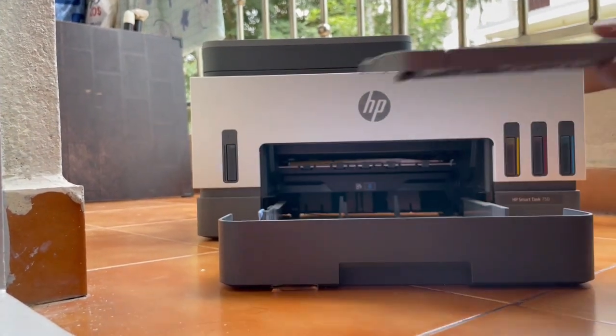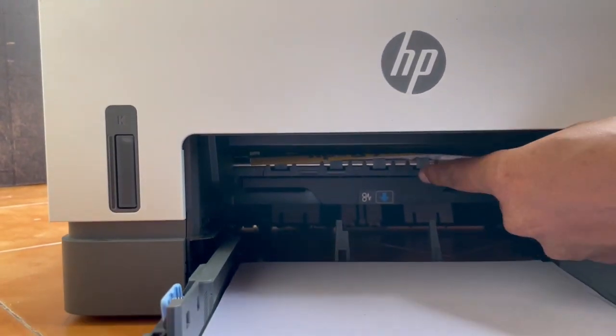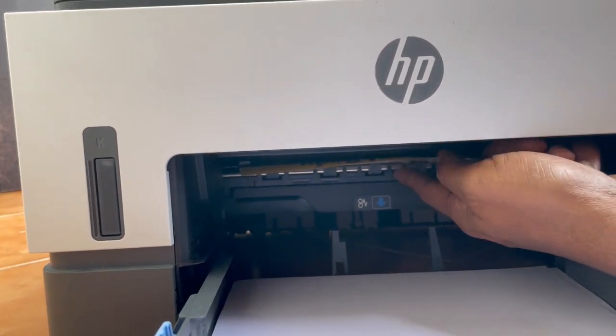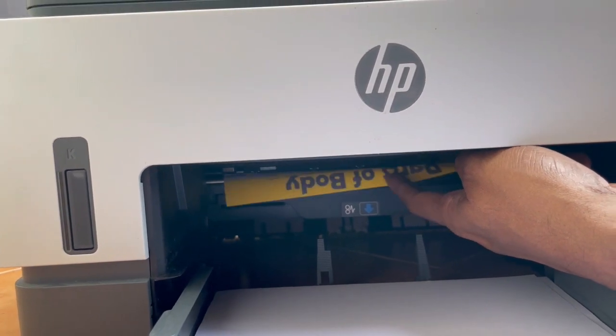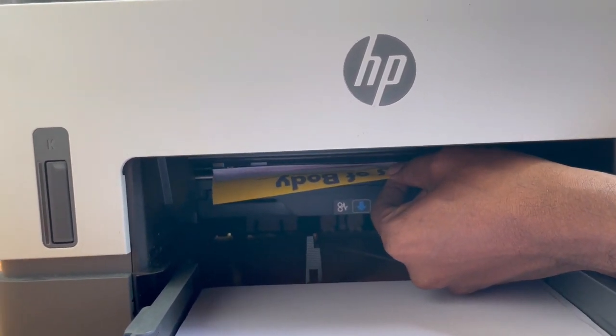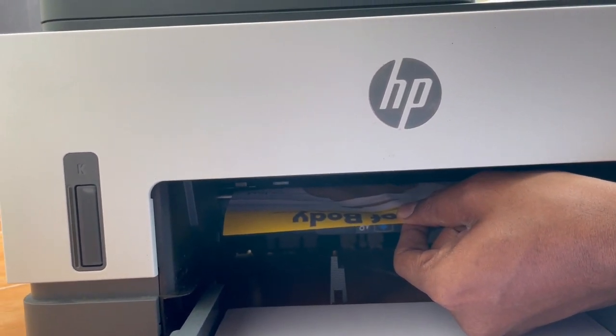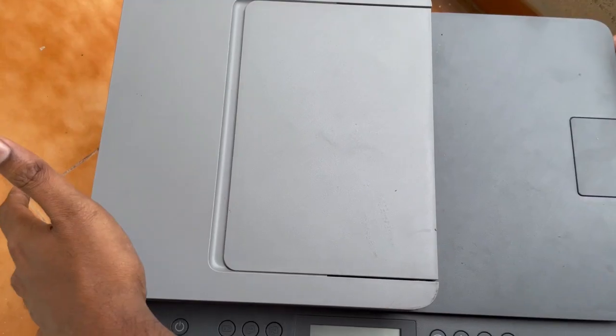Now check for the jammed paper from the bottom. I had done a color print and my paper got jammed. I am trying to remove the paper slowly, otherwise the printer head will get damaged. But it is not coming out, so I am going with the second step.